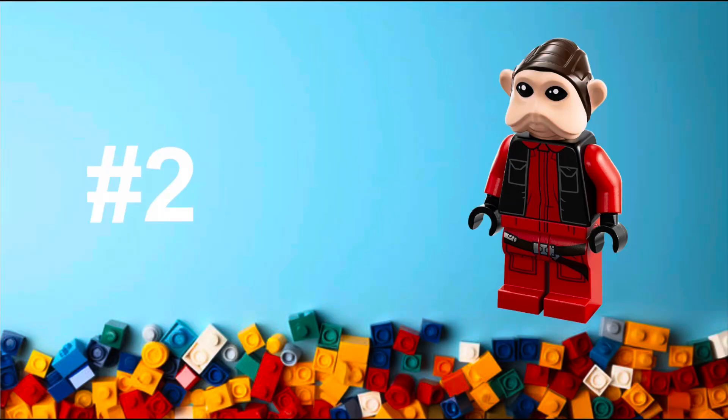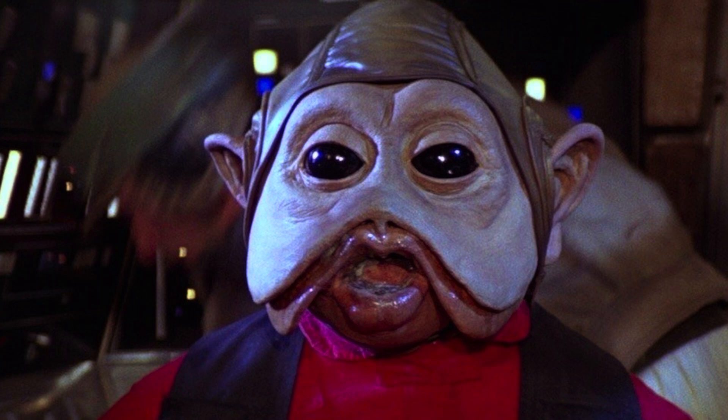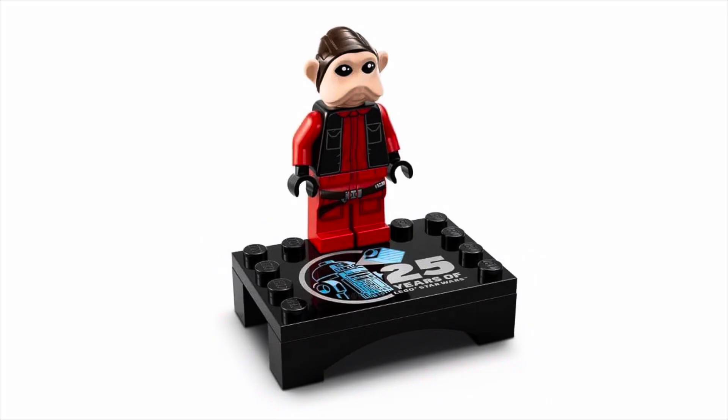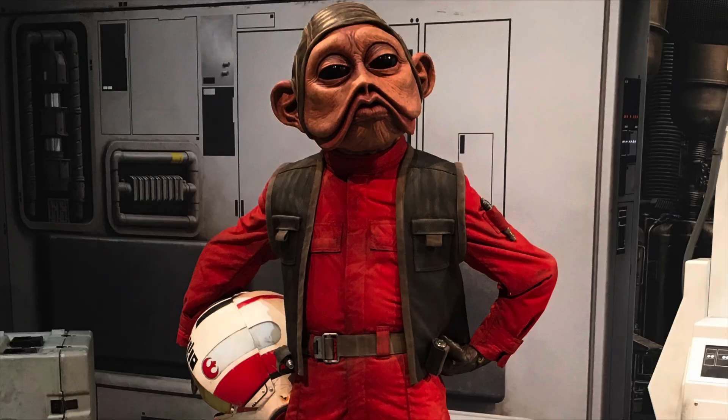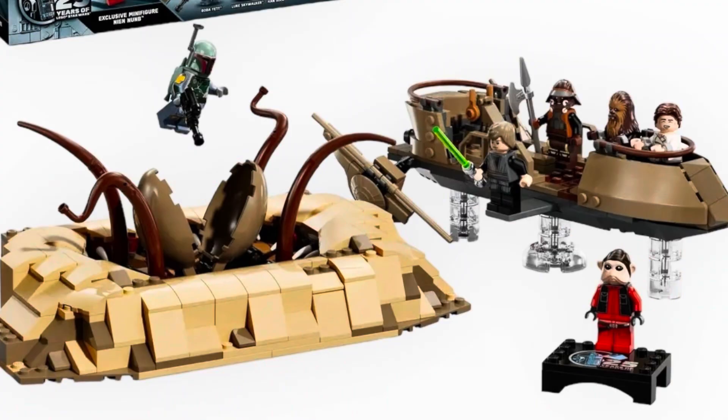At number two, we have an awesome figure in Nien Nunb. This is just one that we've been wanting for so long. It's crazy that a pretty big character in Return of the Jedi has waited this long to get a LEGO figure, especially because the LEGO Star Wars team loves the original trilogy so much. He just looks great — I'm so glad they didn't cheapen it. They gave him a new mold for his head, making it a beautiful figure overall, executed perfectly, and one that the fandom has wanted for a very long time, including myself. This is a very desirable figure that I absolutely love. It's in a solid set, and so I absolutely love this choice by LEGO — an awesome figure coming in at number two.